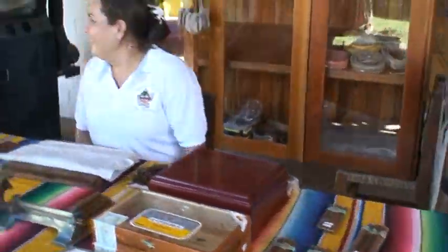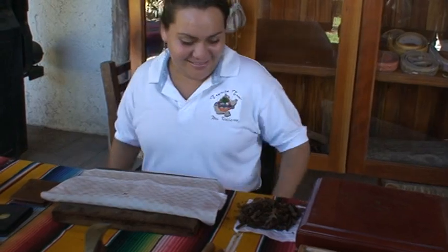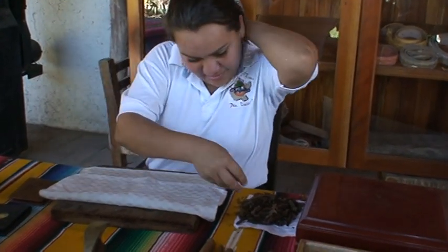This is Gloria. She's rolling cigars — this is what she's done lately. If you want something special in the cigar like hemp, we can put it in there too.